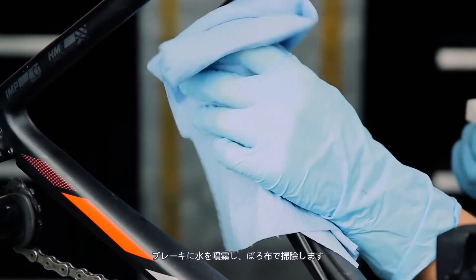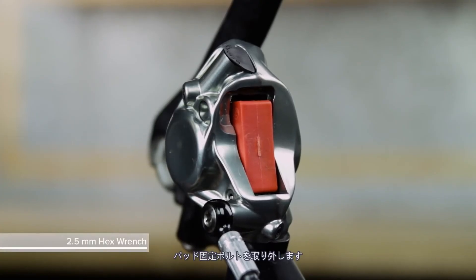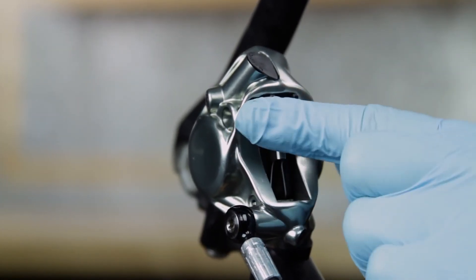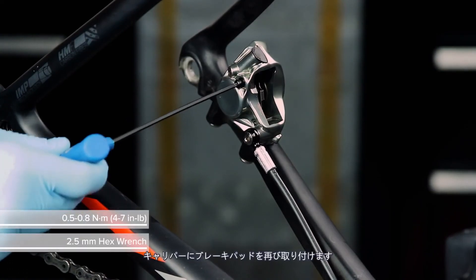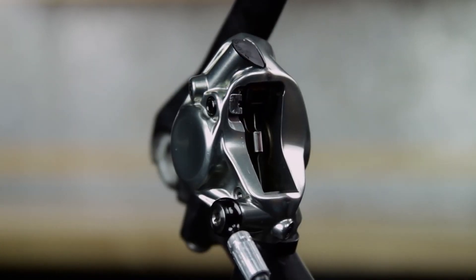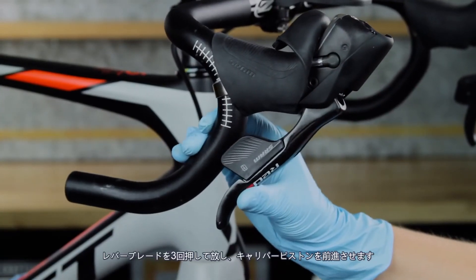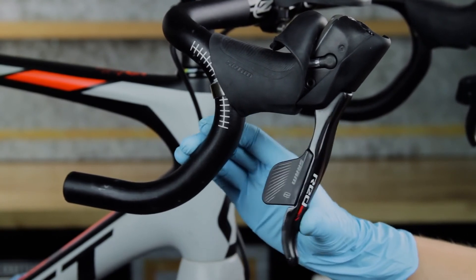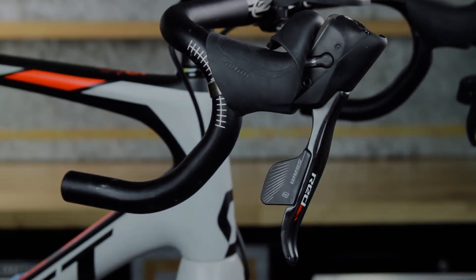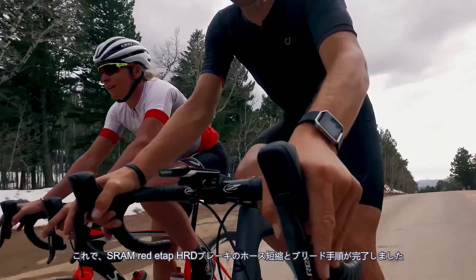Spray water on the brakes and clean them with a rag. Remove the pad retainer bolt and remove the bleed block, then reinstall the brake pads into the caliper. Reinstall the pad retainer bolt and the E-clip. Reinstall the wheel according to the wheel manufacturer's instructions. Squeeze and release the lever blade three times to advance the caliper pistons. On the first squeeze, the blade will come to the bar while the pistons advance — this is normal. This concludes the hose shortening and bleed procedure for SRAM RED eTAP HRD brakes.